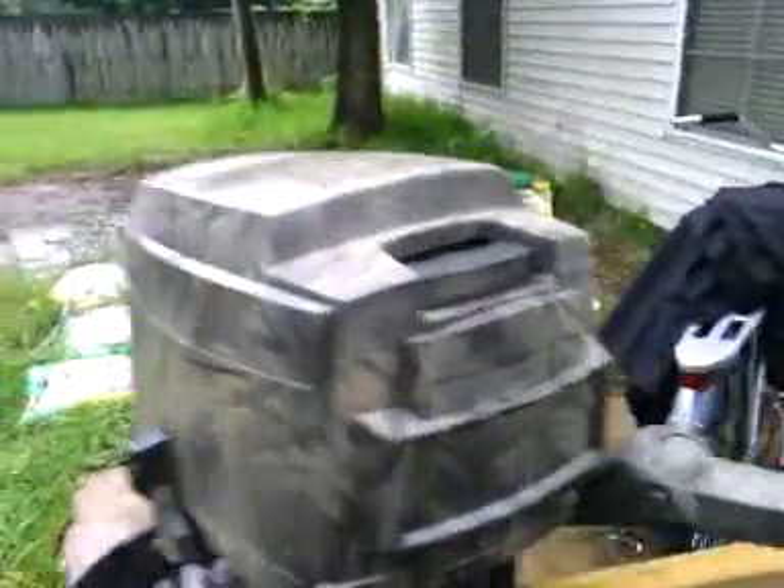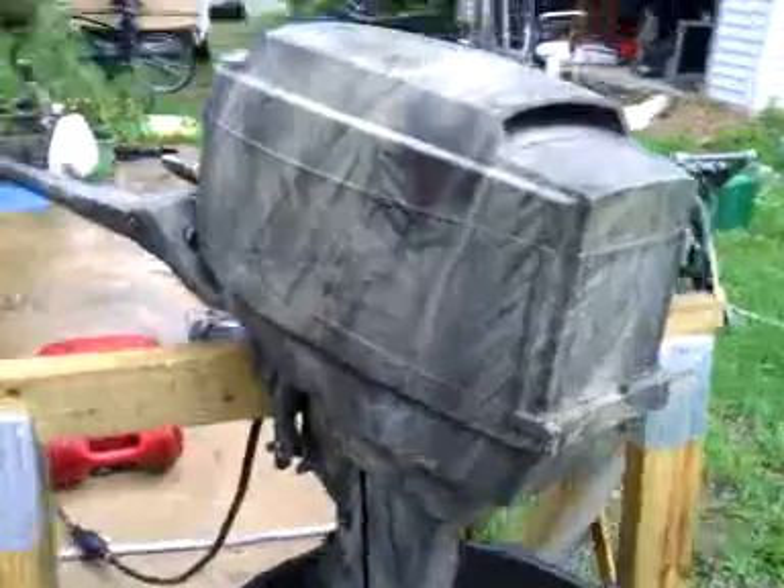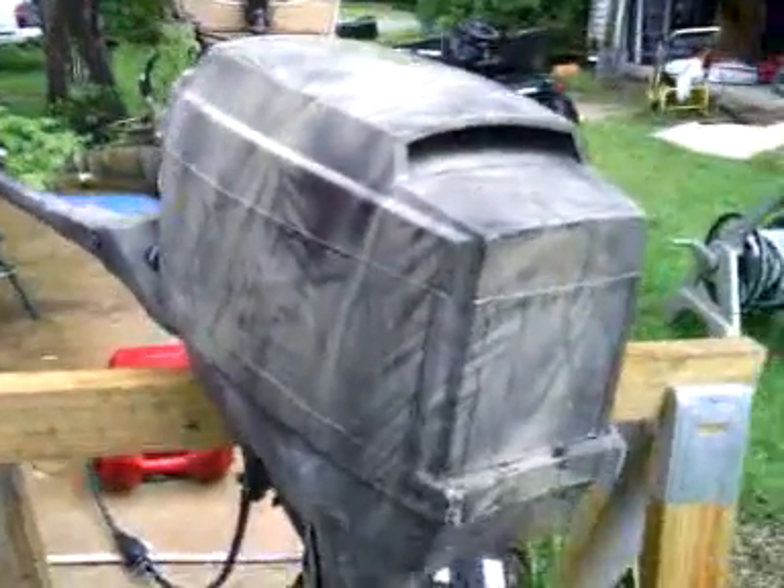I've been getting a lot of calls and emails and texts — they wanted some pictures or a better video. The one I uploaded kind of came up short. This is a 1985-86 Mercury 7.5 with a 10 horsepower carburetor, new fuel pump, new water pump, and now 10 horsepower.